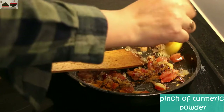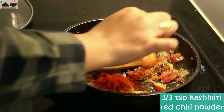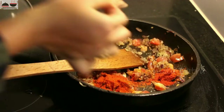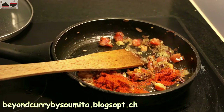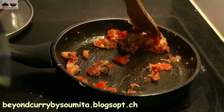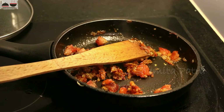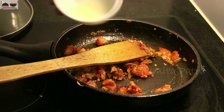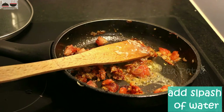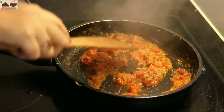Add a pinch of turmeric powder and Kashmiri red chili powder. For the written recipe, you can follow my blog — I have put the link in the description box. As you can see it is really dry now, so I am adding just a splash of water, not much, and cooking the masala until the oil leaves the side.